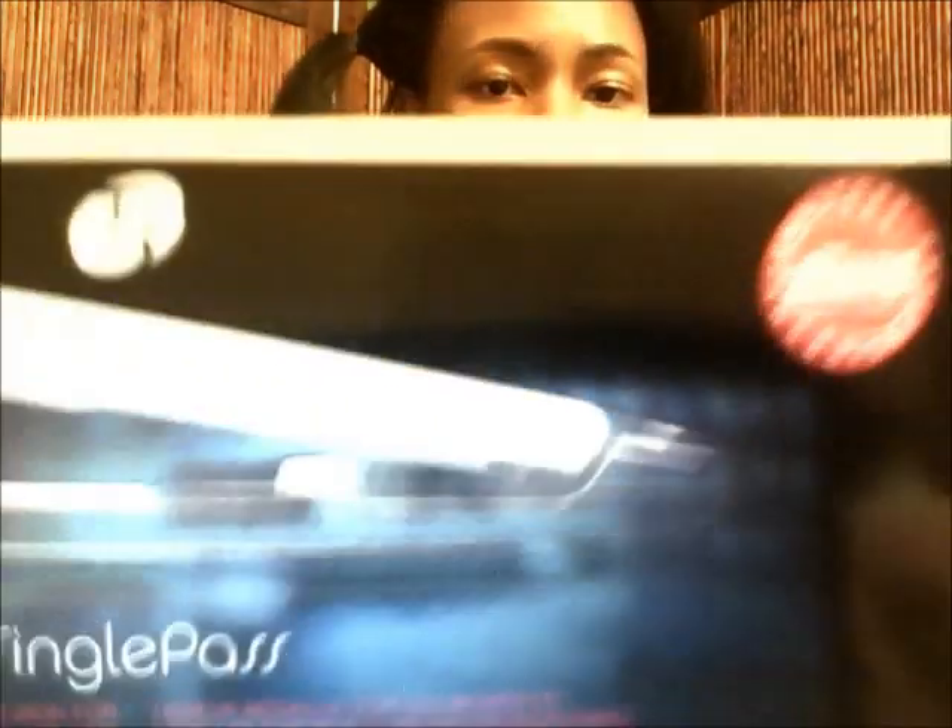The flat iron I'm going to be using today is the T3 Single Pass Iron. I picked this up a few days ago based on good recommendations. It's an award-winning flat iron for smoothing and shaping, and it has ceramic plating and all this other good stuff.